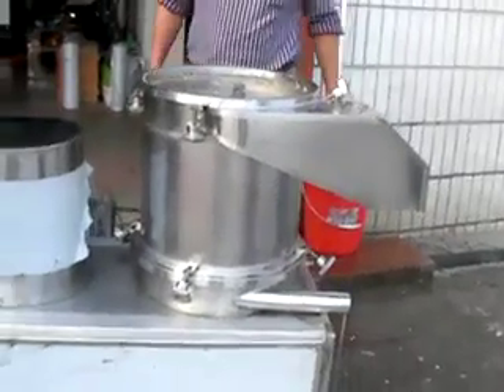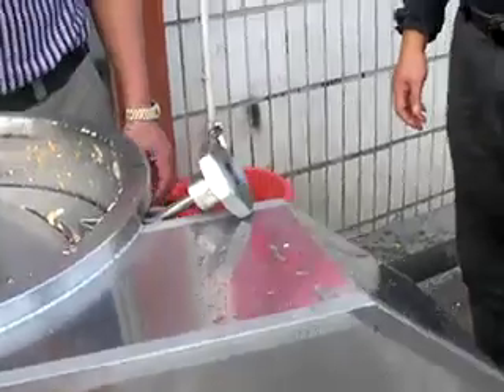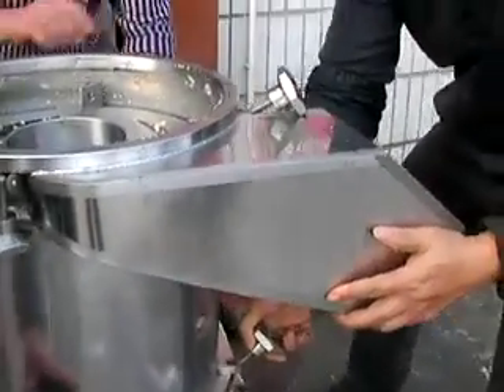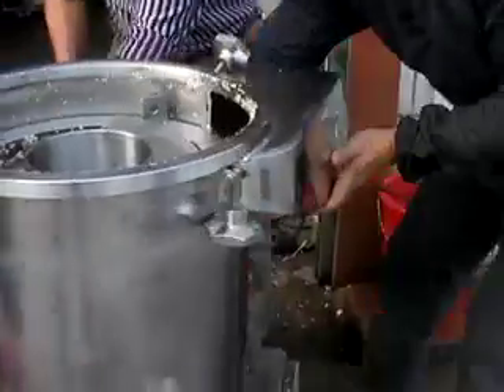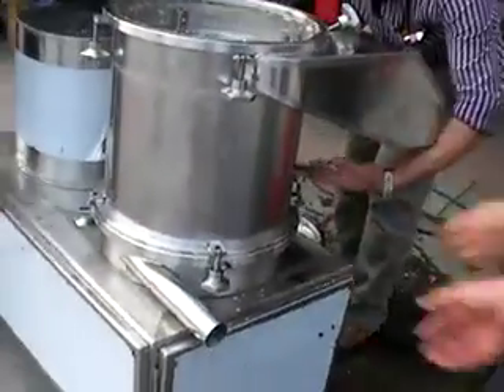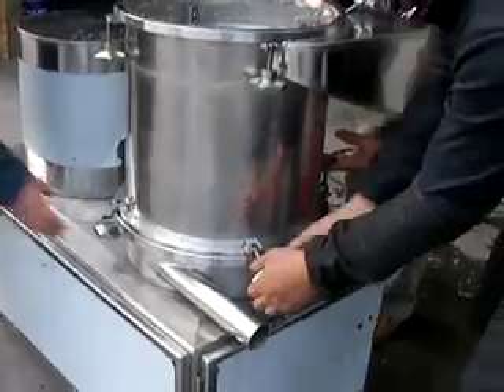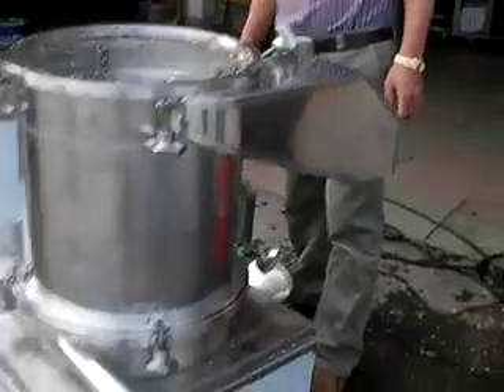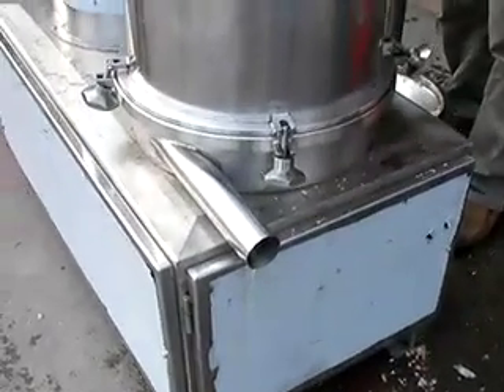For easy packing, this hopper can be turned to the same size as the machine body. So when you set this machine for use, you can turn it back to the other side and lock it, so that the egg shell will not mix with the egg liquid.